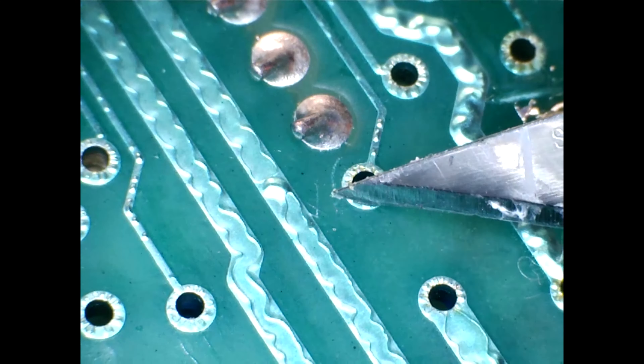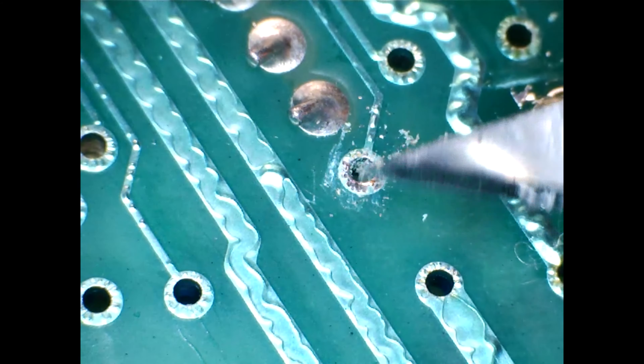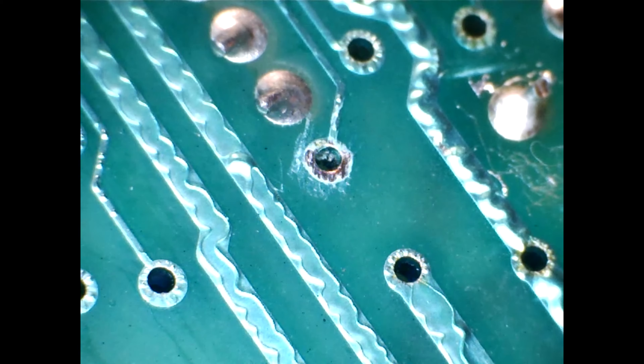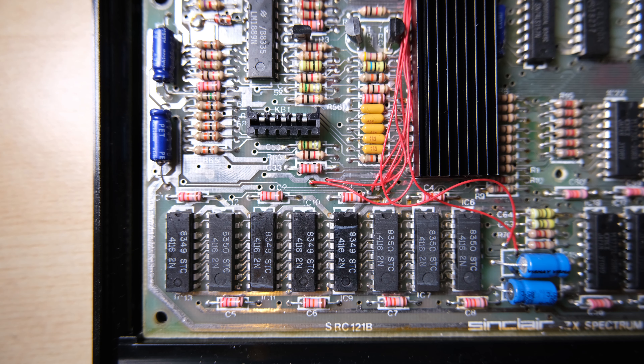Once I found one like this, I used a scalpel to scrape away at the solder mask so I can make a good connection. And there it is all hooked up. I found it quite tricky working with small wire and making these small connections — they're smaller than the usual connections you're making on a Speccy — but in the end I think it's neat enough.